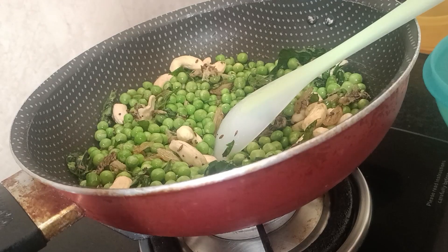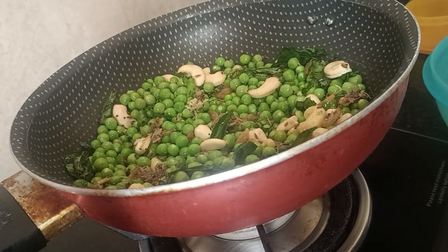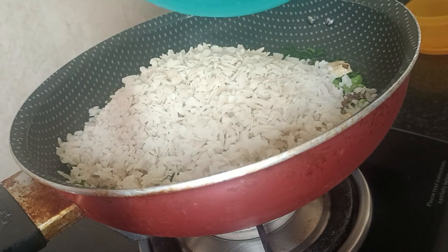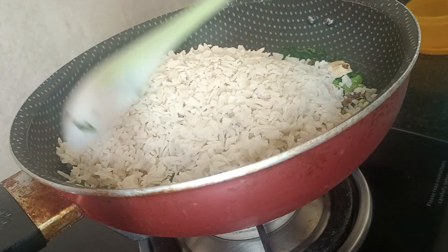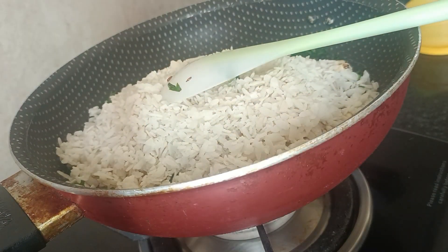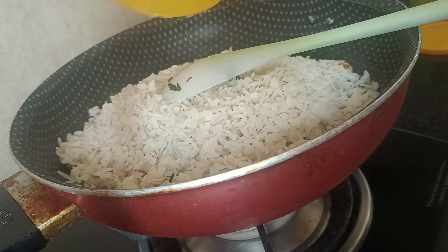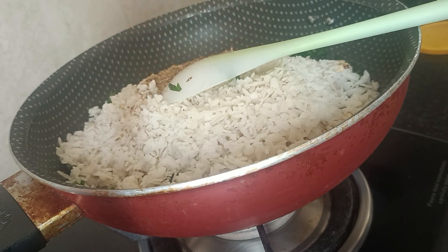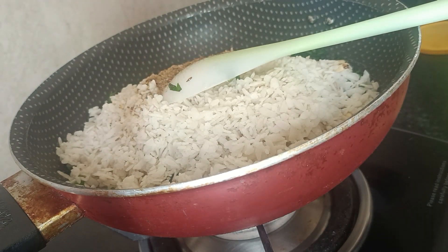After 2 to 3 minutes, I will add the salt. I will add some salt and a pinch of sugar to balance the flavors.